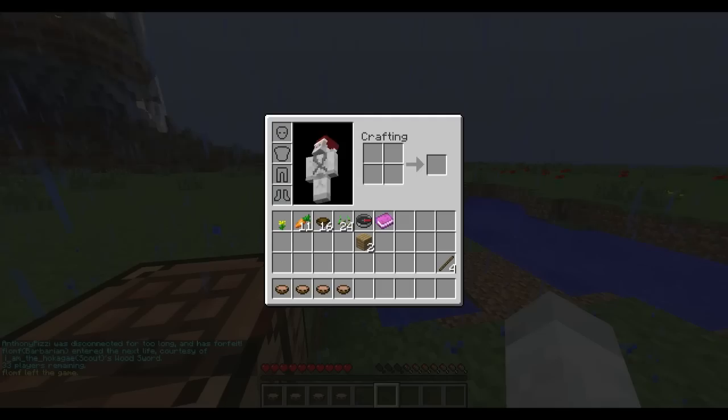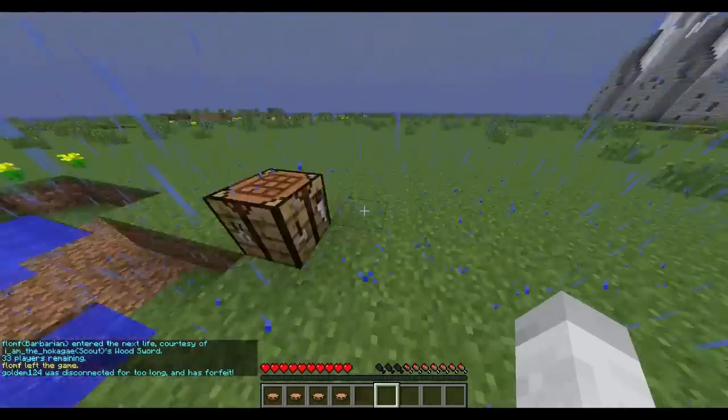Hello everyone, Dippo aka Bob here. I am here in another Minecraft PvP Hardcore games, bringing you guys another kit review.